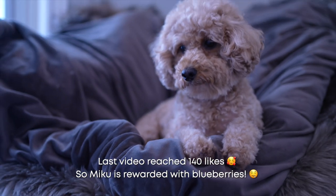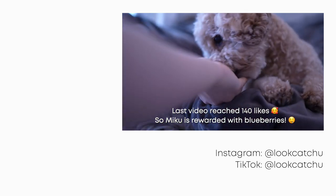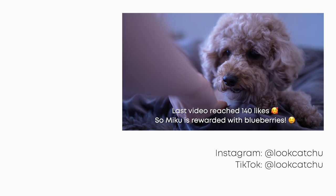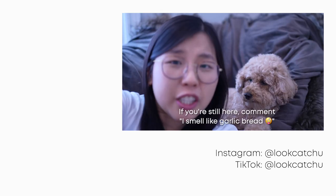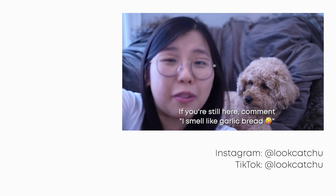If you like this video, please give it a thumbs up and subscribe to my YouTube channel — I post once a week. And Queen Miku on her throne getting her apple slices — good for her eyes with those antioxidants, nice and healthy! If you're still here, comment 'I smell like garlic bread' to confuse everyone.